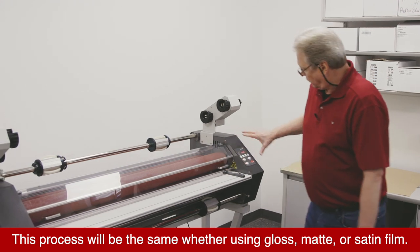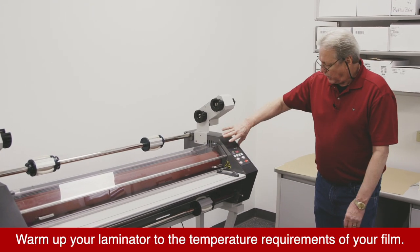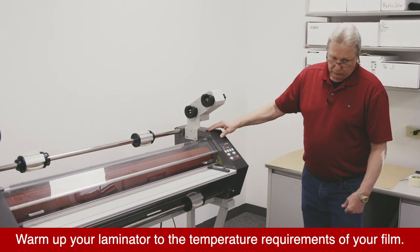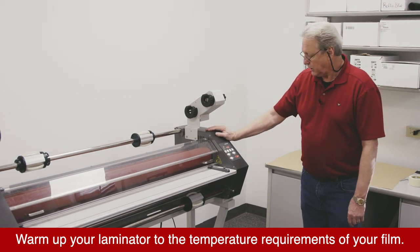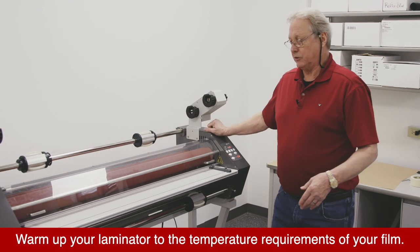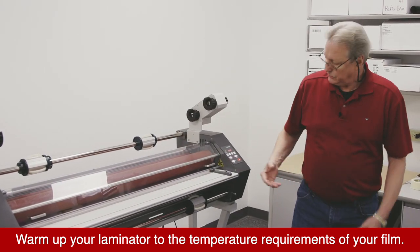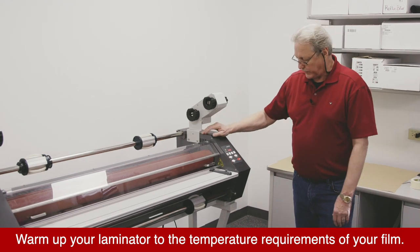The first thing I actually did was warm my machine up to 220 degrees. We're going to run a 5-mil film today that has a heat activation range between 185 and 230 degrees, so I'm going to run it at 220.